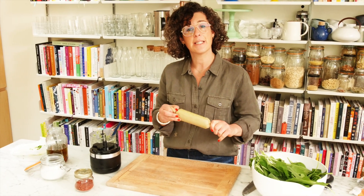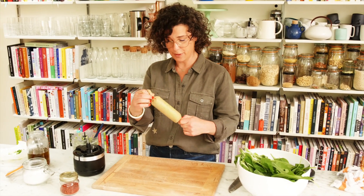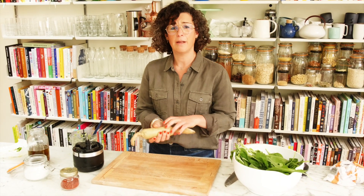Put it in the fridge and slice it as you need it — on vegetables, on fish, on meat and chicken. Delicious.